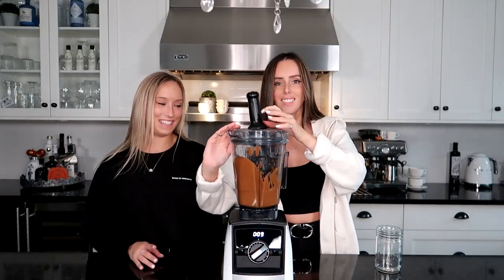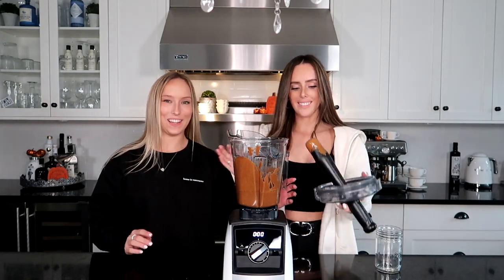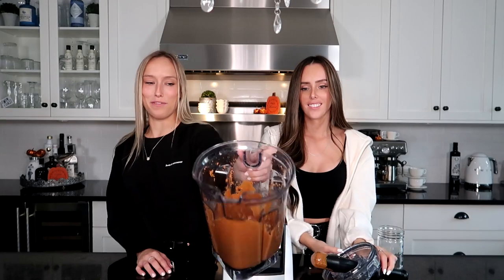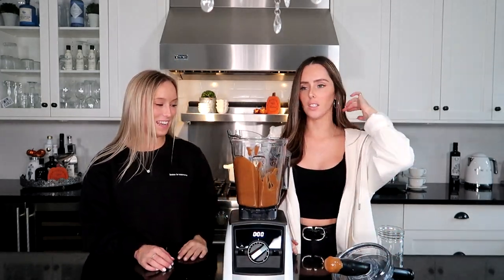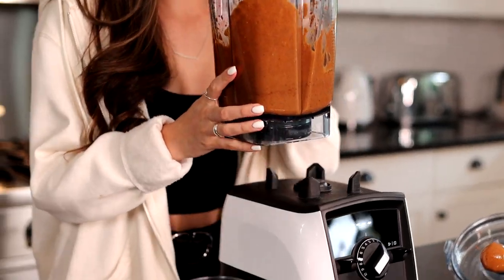Guys, I think it's all done. It is so creamy. It was a little bit more messy than we thought, but look at that — that's like perfect almond butter. And this costs way less than what we're buying it for. I think it's going to give us a lot of almond butter. So now it's time to get it into the jar.